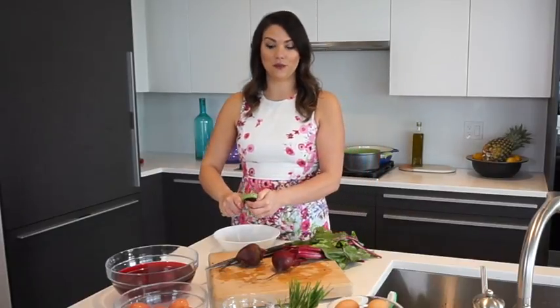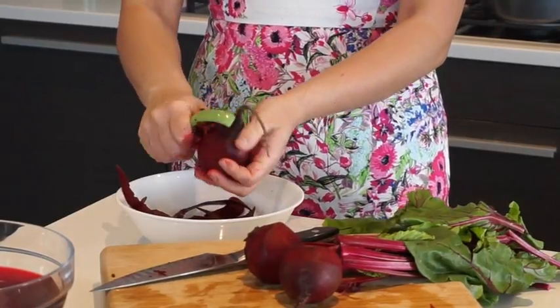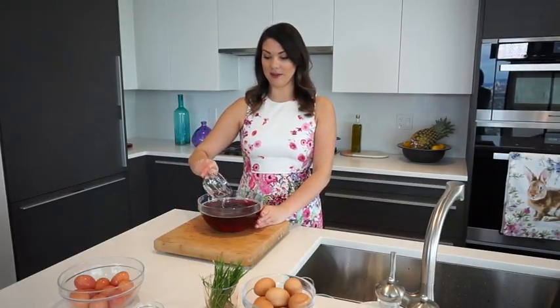To make the beet infusion, peel the beets, quarter them, and add them to a pot of cold water. Let that simmer for about 20 minutes, then let it cool down. Then add the vinegar — what the vinegar does is make that beet juice super vibrant, which is going to give the eggs a nice pink color.